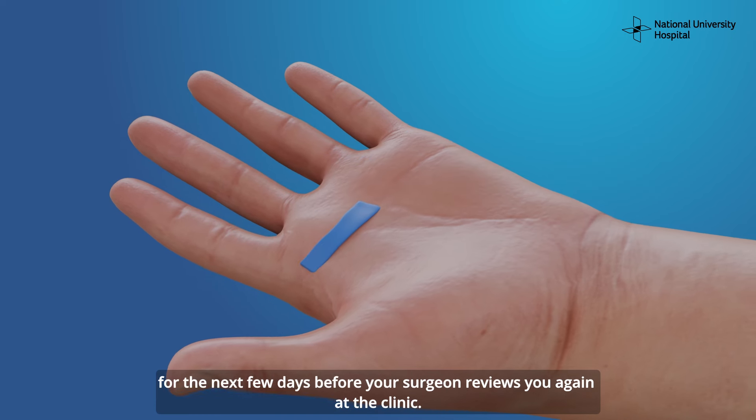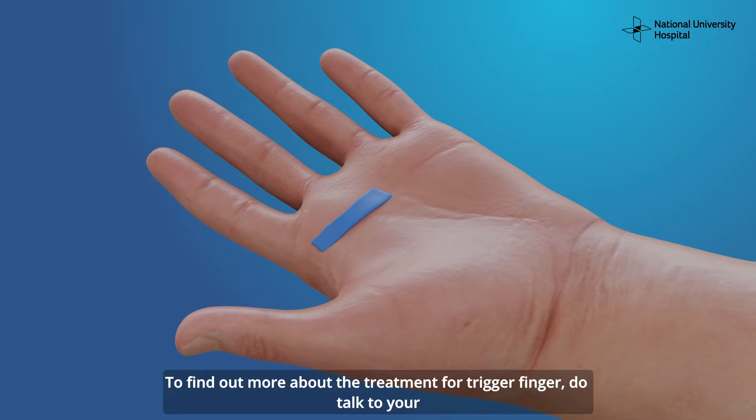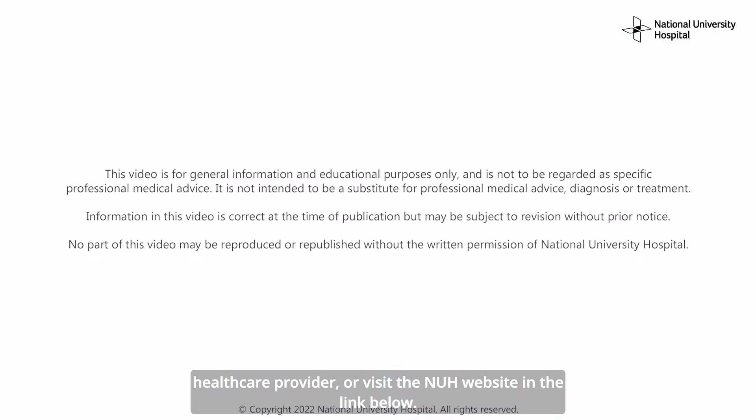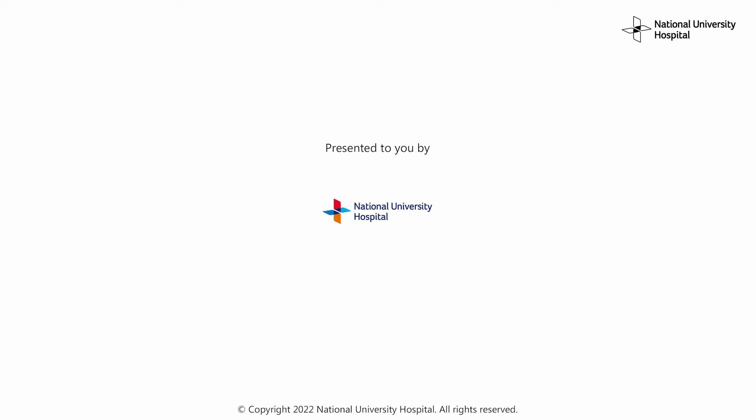Finally, the incision is closed with sutures and a compression bandage applied for the next few days before your surgeon reviews you again at the clinic. To find out more about the treatment for trigger finger, do talk to your healthcare provider or visit the NUH website in the link below.